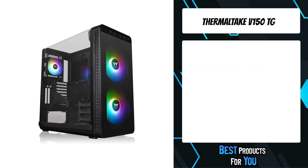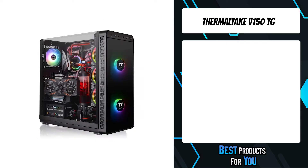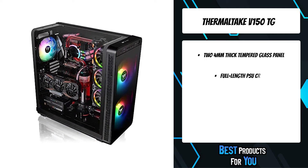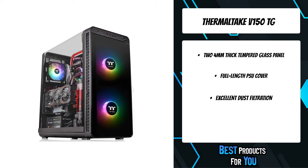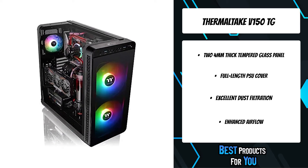The fourth product on the list is the Thermaltake V150TG. The V150TG comes with two 4mm tempered glass panels at the front and on the left — thicker and more scratch-resistant when compared to standard acrylic. The enlarged window design enables you to display and admire all your components in their full RGB glory.